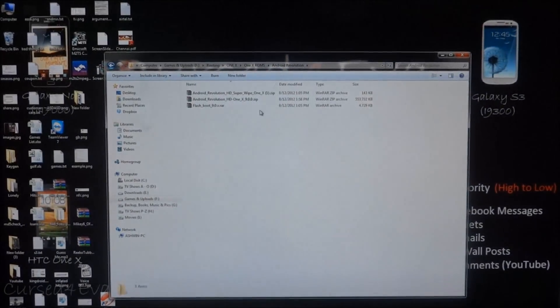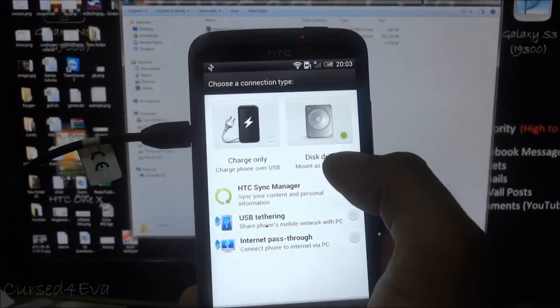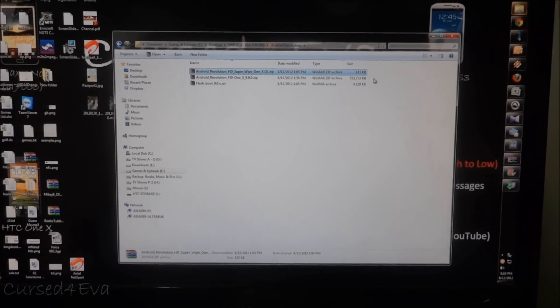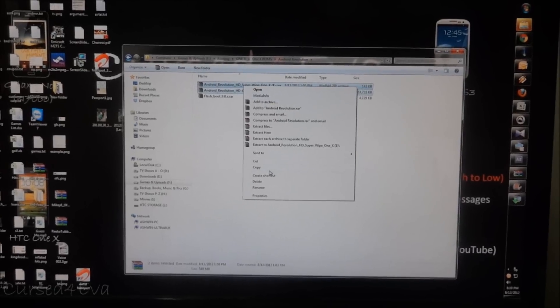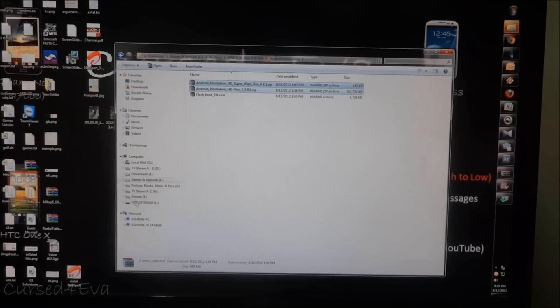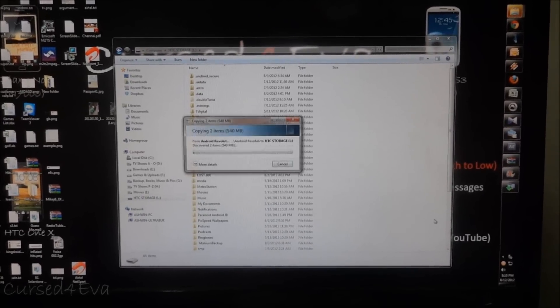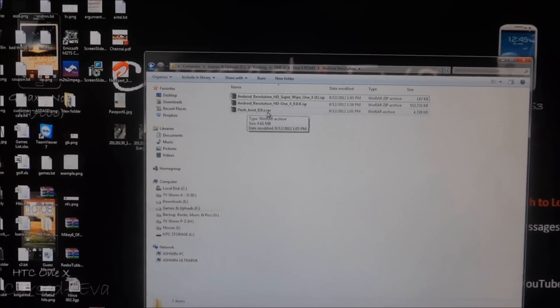Here you'll have the latest version of Android Revolution HD, the boot.img for that, and a super vibe script. Go ahead and download these three files. Now on your phone select charge only, then select disk drive. Go ahead and copy the first two files — the super vibe script and the Android Revolution ROM file — onto the HTC storage.